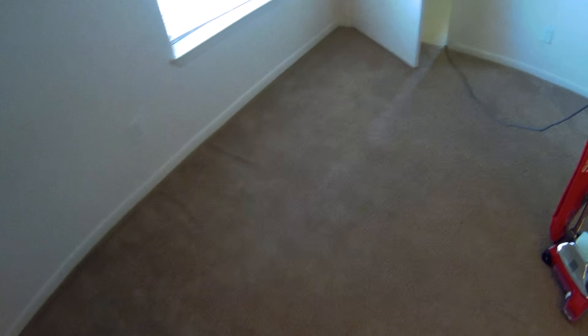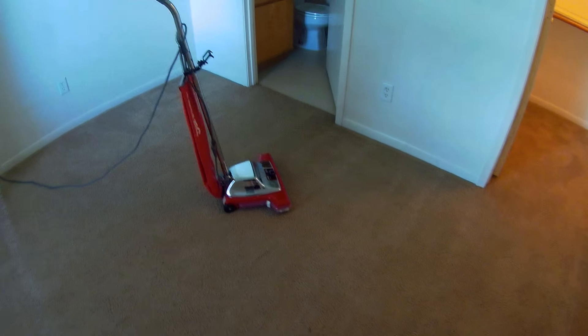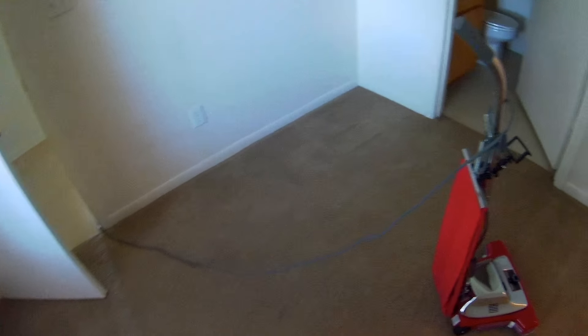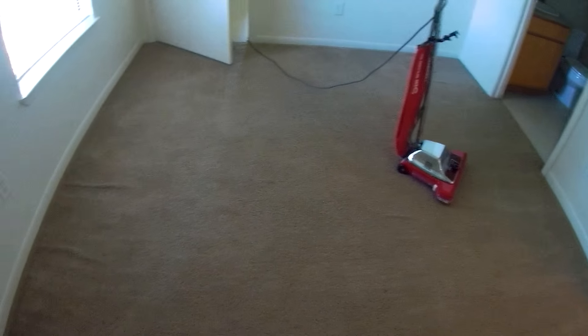We're going to do something a little different. I'm going to put the camera on a little bracket on the vacuum itself, so it's going to be footage of watching the vacuum go back and forth. I hope it's not too bad to watch, but we're getting ready to start vacuuming. I'm going to do the bedrooms first, then we'll do the living room holding the camera handheld, so it'll be a little bit different when we get to those. Anyway, that's what we're doing, so stay tuned.